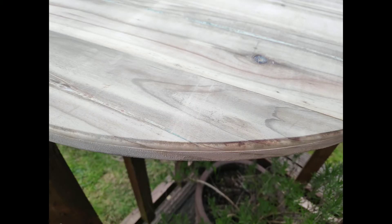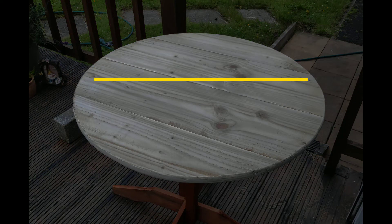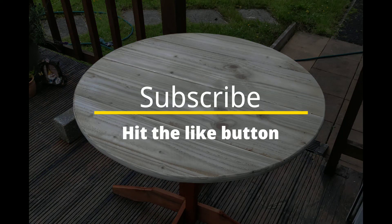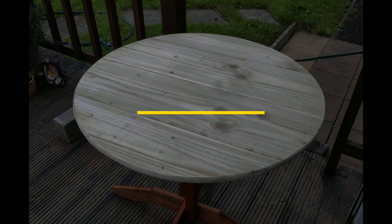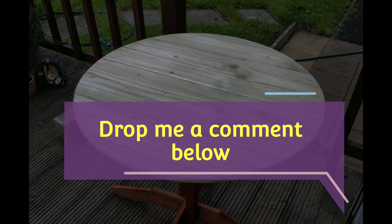This method is pretty useful for making all sorts of shapes and sizes of tabletops — you can cut out whatever shape you want, round over the edges, and do some nice finishing work. As always guys, if you found this video useful please consider hitting the like and subscribe buttons, check out some of the other videos on my channel, and drop me a comment below to let me know what you thought or if you're working on any projects yourself. Thanks for watching.